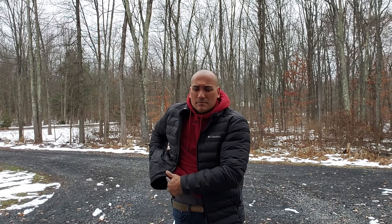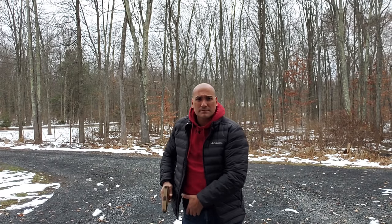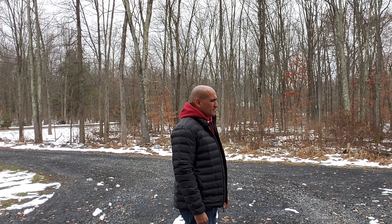I have to warn you guys: if you're not willing to do the training when you get any holster, it's not going to matter how good that holster is. If you're not willing to put the time in to develop that muscle memory to draw efficiently and effectively — and also reholster — then you're just wasting your time and your money.